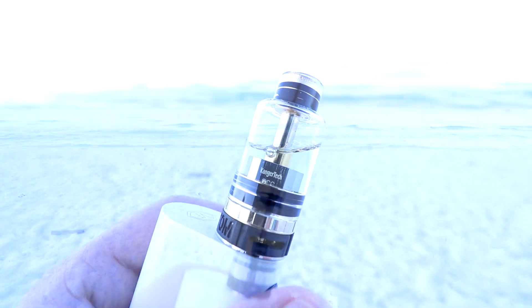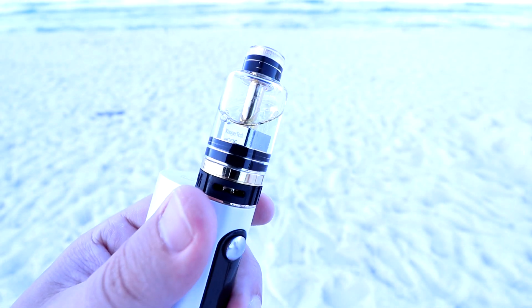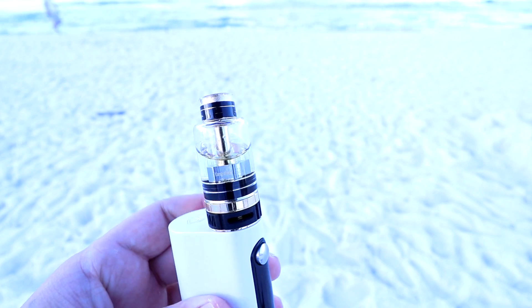So guys, that's about it for this Metropolis tank from Atom Vapes. I've got to say I am in love with this tank. I've been using it while we've been in Destin, Florida with my family and I've been nothing but pleased. Before we go, I want to show you guys the clouds I'm producing with this. Just to let you guys know I'm at 41 watts and I'm using those 0.5 ohm OCC coils.